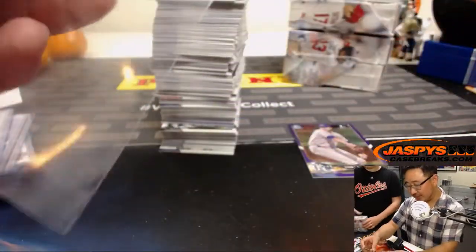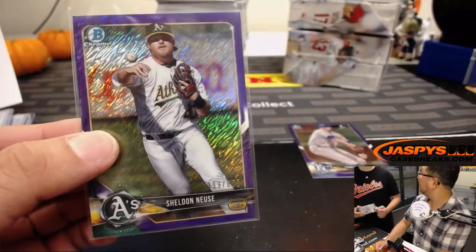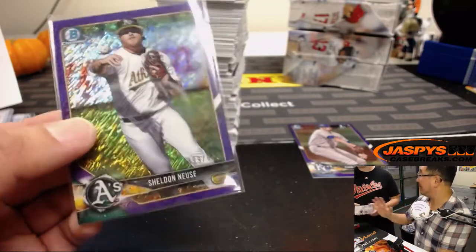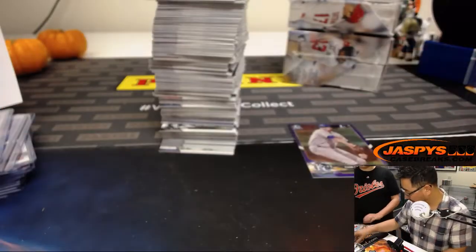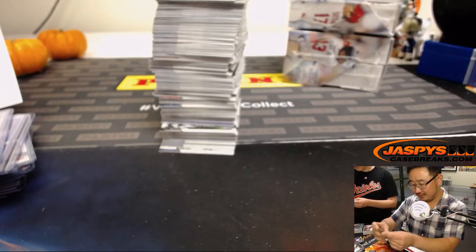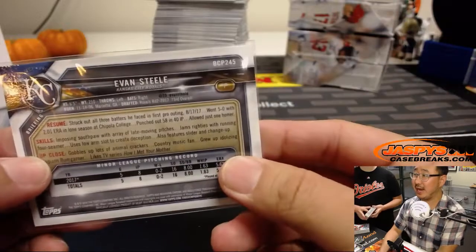There's a Sheldon. I think it was DeGroosh or someone who said it's 'Noisy' — I would have said 'Noose.' He lives in the city where he plays minor league ball, and it's 'Noisy.' Where is he from? Fort Worth, Texas. And Evan Steele — no relation to Karen Steele, I think.